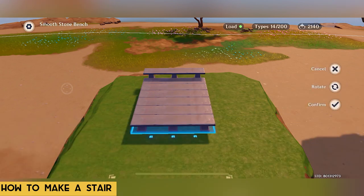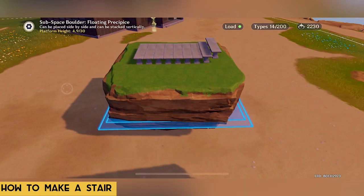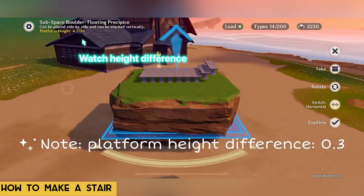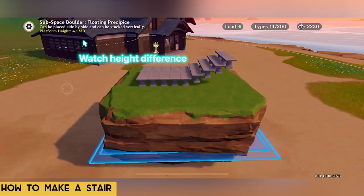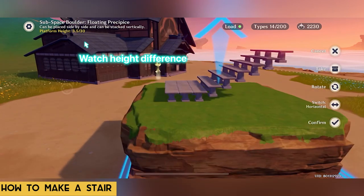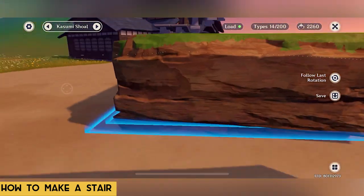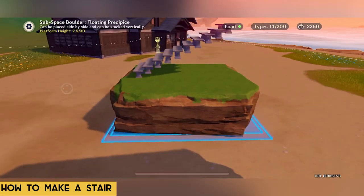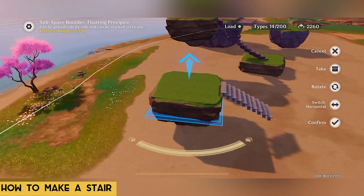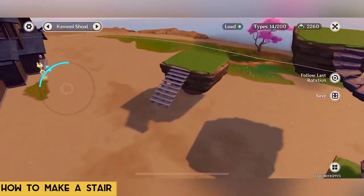If you're going to make straight stairs downward, we can put all the steps down beforehand to get perfect alignment. To do this, turn on the snap furniture toggle and place down the benches. When we reach the lowest point of the floating boulder's height, how do we continue the stairs to reach the solid ground? The answer is using sets — this is the hardest part of the tutorial, but I will explain as clearly as I can.